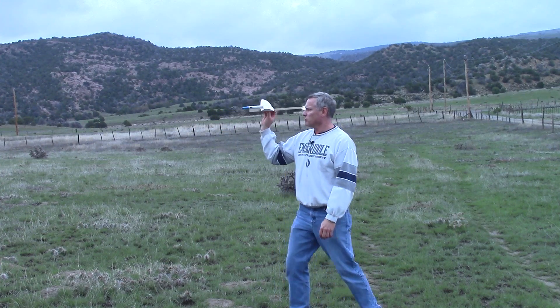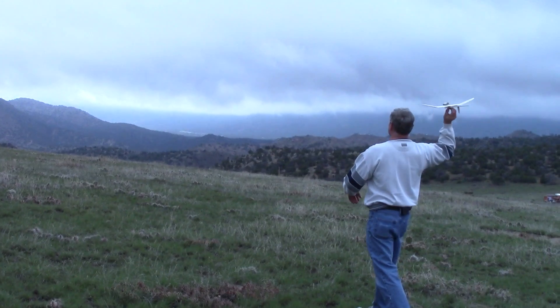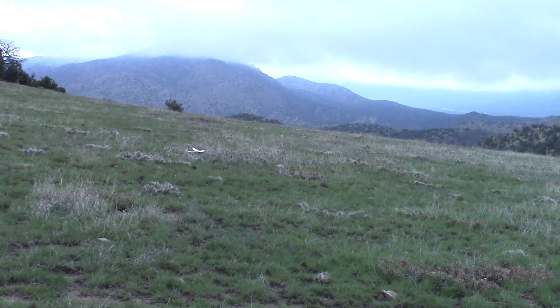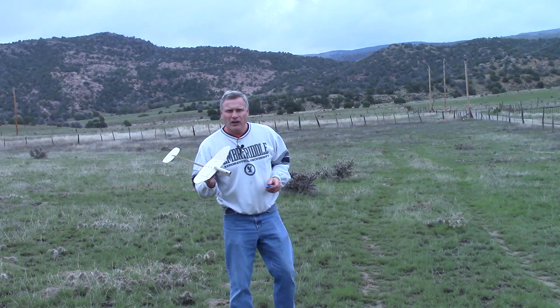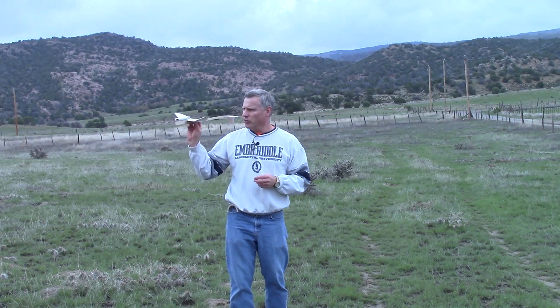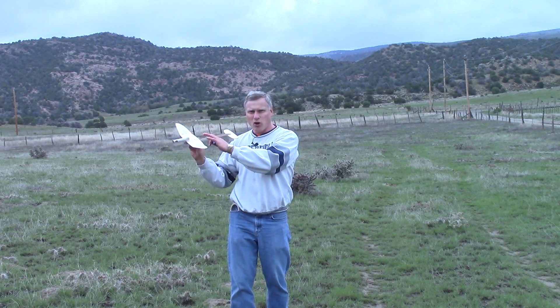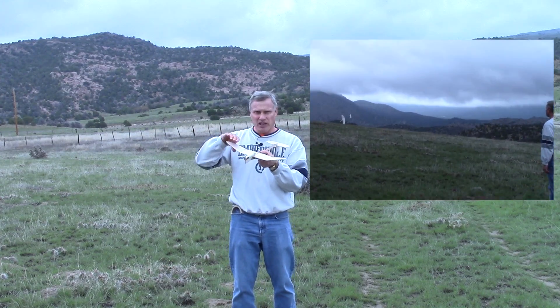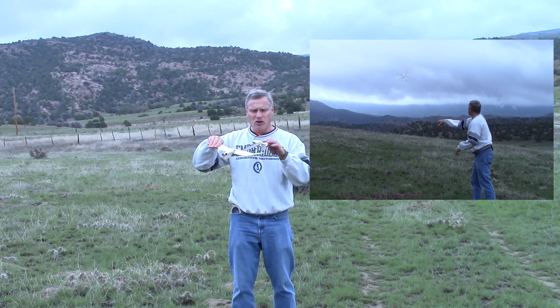I'm going to give it another toss, a little bit harder this time. On that last toss, I noticed that the glider was rolling off to the side. Basically what that means is I'm getting a lot more lift on this wing, or this side of the wing is heavier.